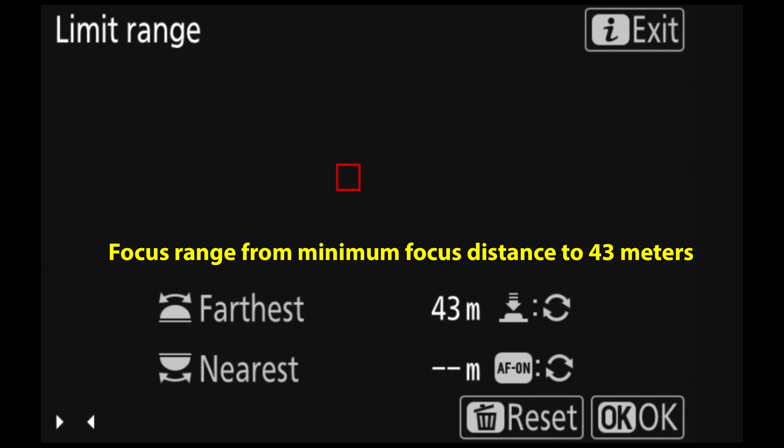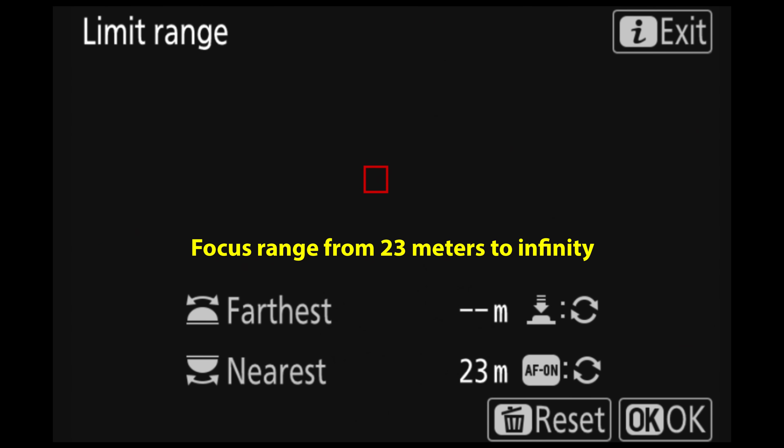Of course, you can use the limiter more traditionally as well, just restricting the near or far range as needed. If you don't set a near limit, the camera uses the lens's minimum focus distance. If you don't set a far limit, it defaults to infinity. Bottom line, use the limiter when focus keeps going to the wrong place repeatedly. If it's just an occasional miss, though, you're better off tweaking your AF area or technique.